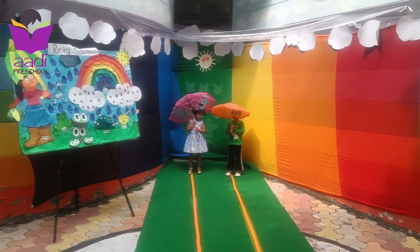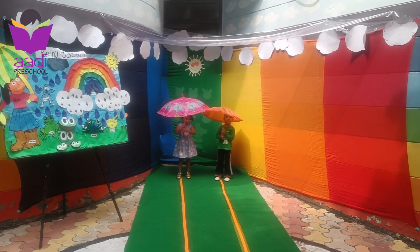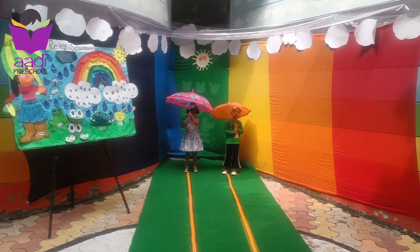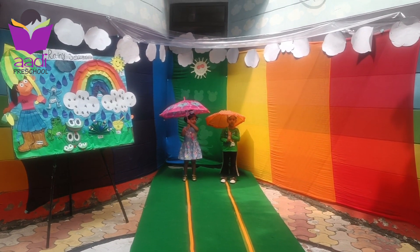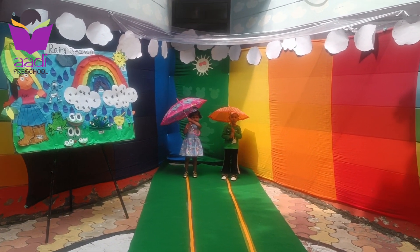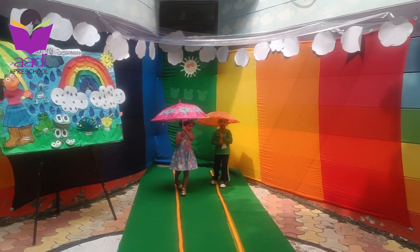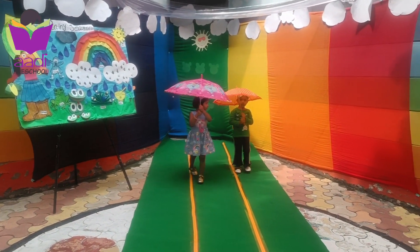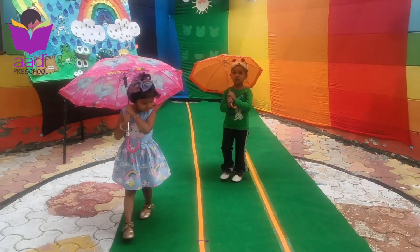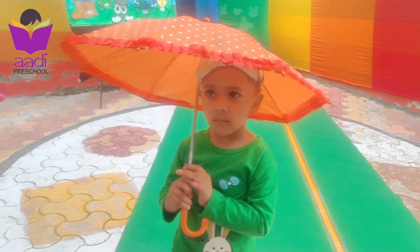Hello Inaya. Hello Divisha. Are you ready for the Umbrella Race? Are you excited? Say yes ma'am. Okay. One, two, three, and start. Come to me. Come, come, come. Come Divisha. Come to me. Come, come, come. Follow your path. Come to me. Very good job Inaya.